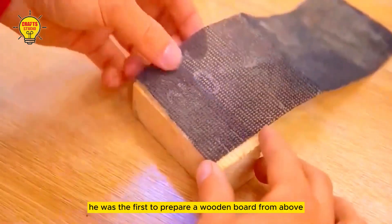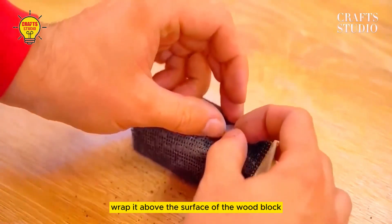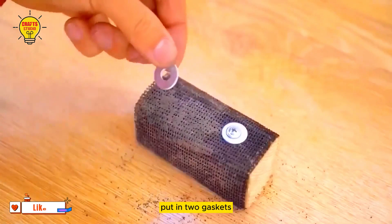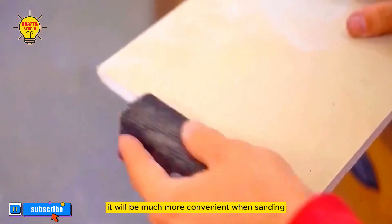He was the first to prepare a wooden board. Cut off a piece and prepare a piece of gauze paper, wrap it above the surface of the wood block, put in two gaskets and screw in the nuts to secure it firmly to create this effect. It will be much more convenient when sanding.